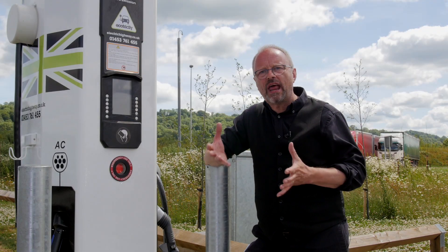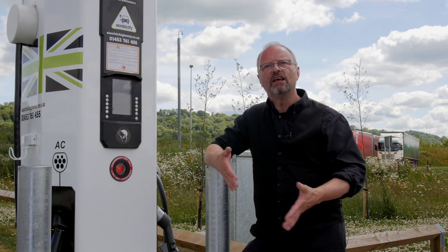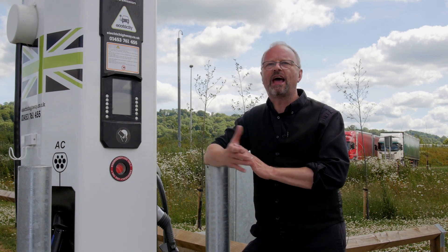Number three: if you can help someone who's having trouble plugging their car in, then do help them. Be generous — show them how it's done and explain how the system works.